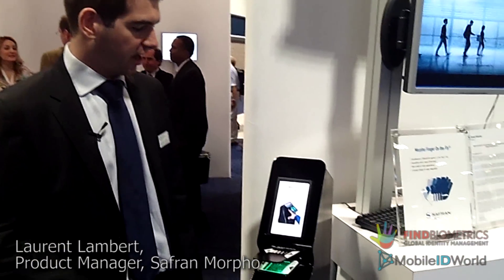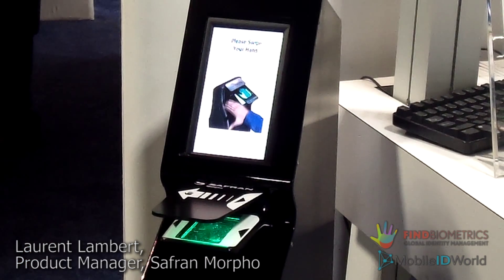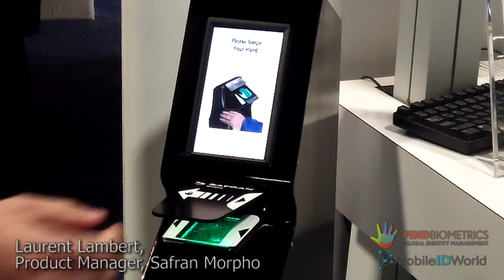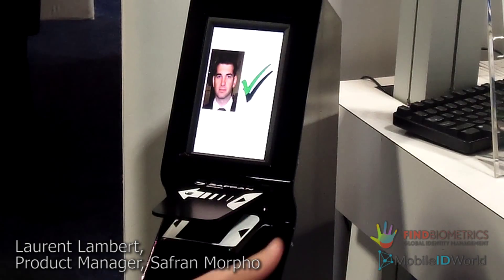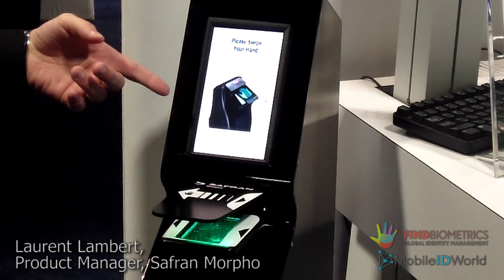Okay, so now let's have a look at how it works. You can see the same device integrated into a kiosk, and all you need is a swipe of my hand and my fingerprint is captured and matched against the database.